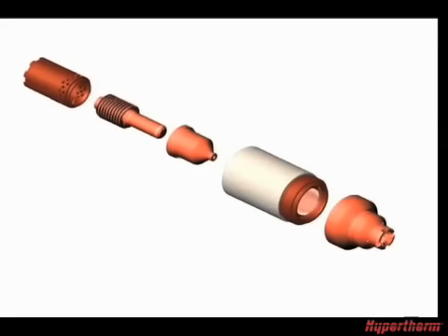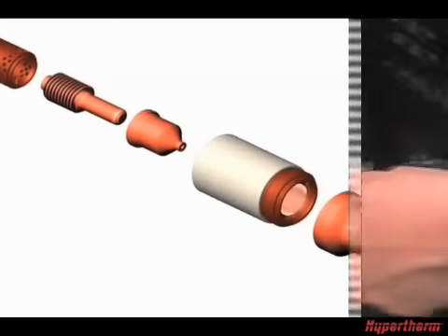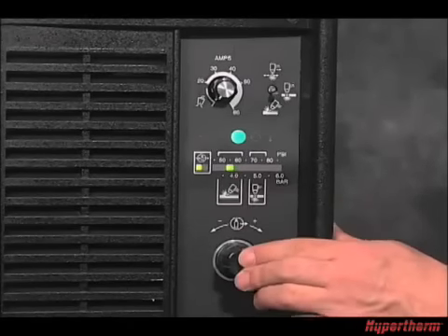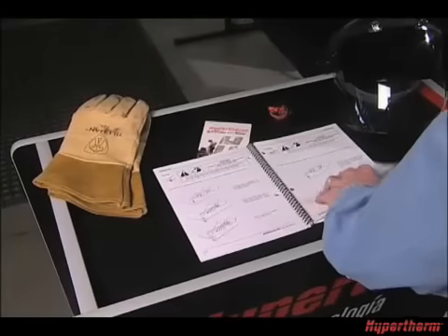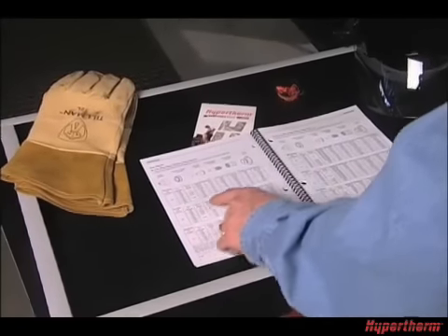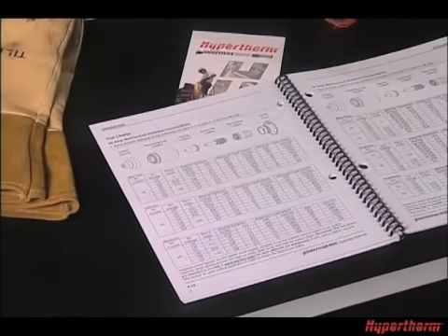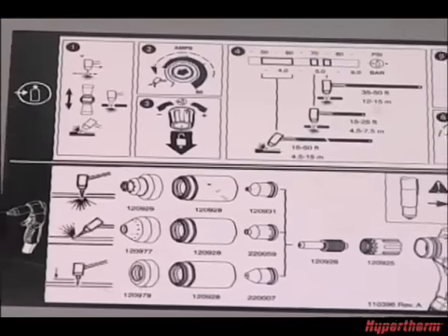In this section, we will cover consumable installation, power and air connections, and system controls and indicators. If later you have any questions relating to the proper setup of the system, refer to the Operator's Manual, the quick setup card, or the decals on the power supply.